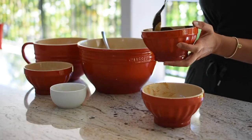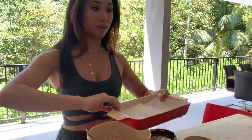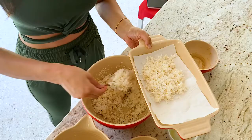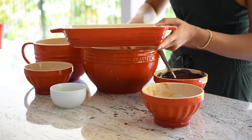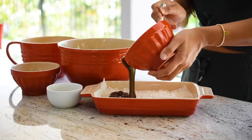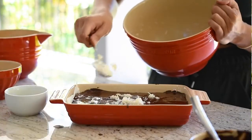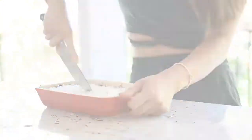Now we're going to grab a pan that we can put in the fridge or freezer if you want to speed things up. I'll grab two-thirds of the coconut mixture and spread that all over the bottom, then grab our beautiful chocolate fudge and pour that all over it. All you have to do is refrigerate that for an hour and it is done.